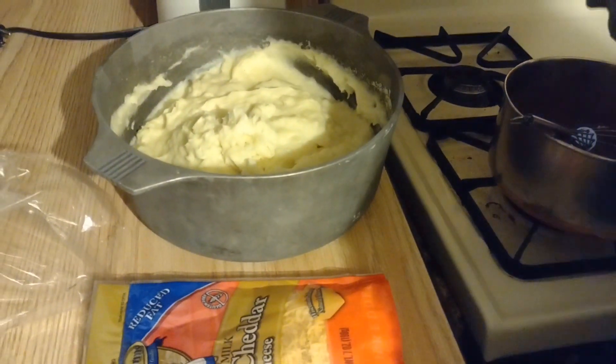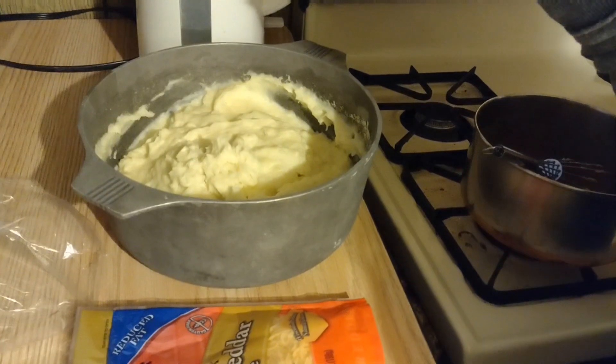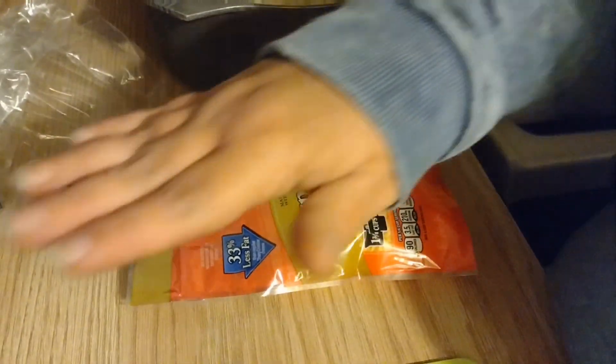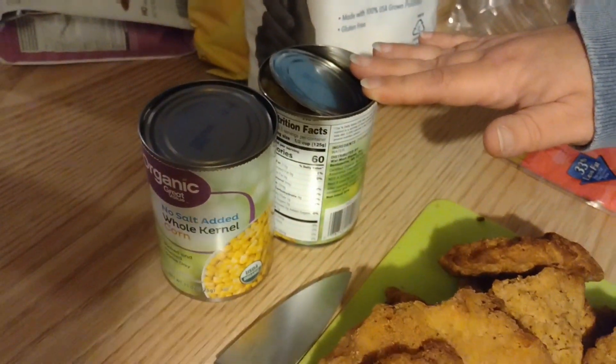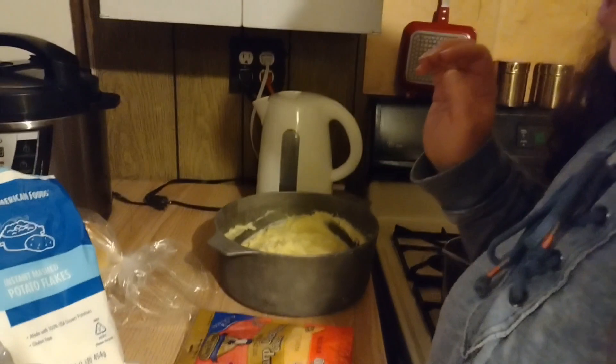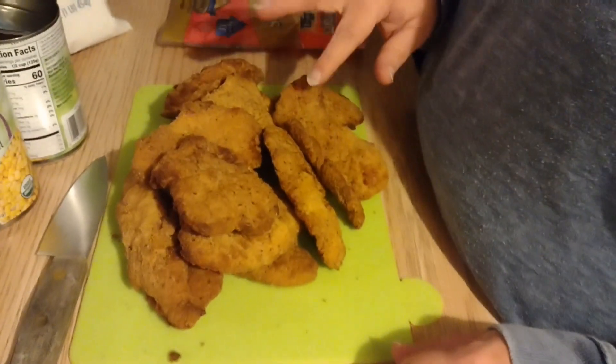We have instant mashed potatoes — they use instant because KFC uses instant mashed potatoes. We have sharp cheddar cheese, and two cans of whole kernel corn. You can use canned or frozen. I made the potatoes with four cups of water, two cups of milk, four cups of instant potato flakes, plus butter and cream cheese for flavor. I also added a little chicken bouillon since this is a chicken casserole.